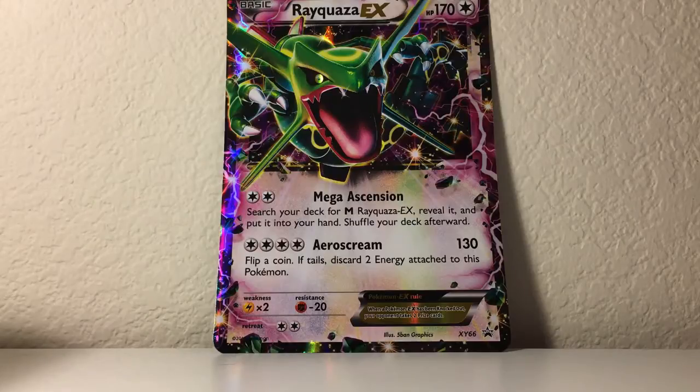There are plenty of other ways, but I personally think this is the way that cards should be protected, especially having been protecting my cards since the 90s, and I've been grading them, and they've been coming back with pretty good grades. So we're gonna go ahead and get started.